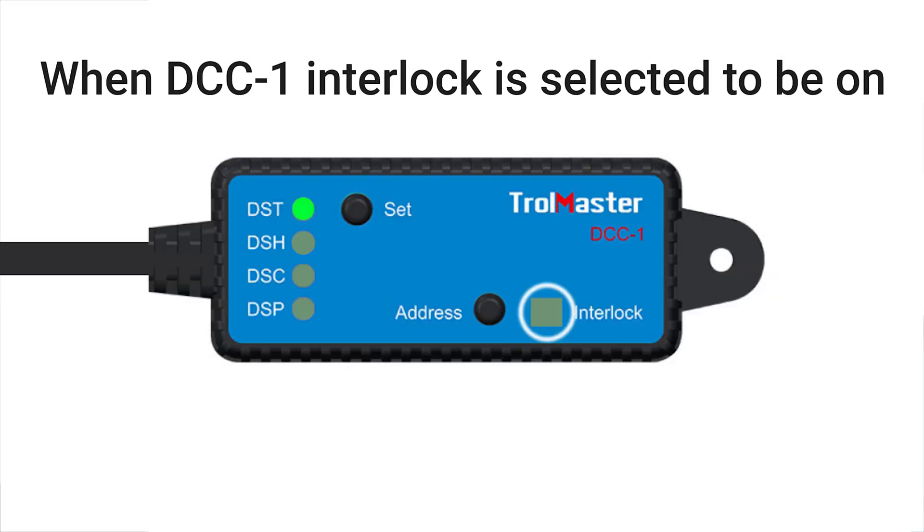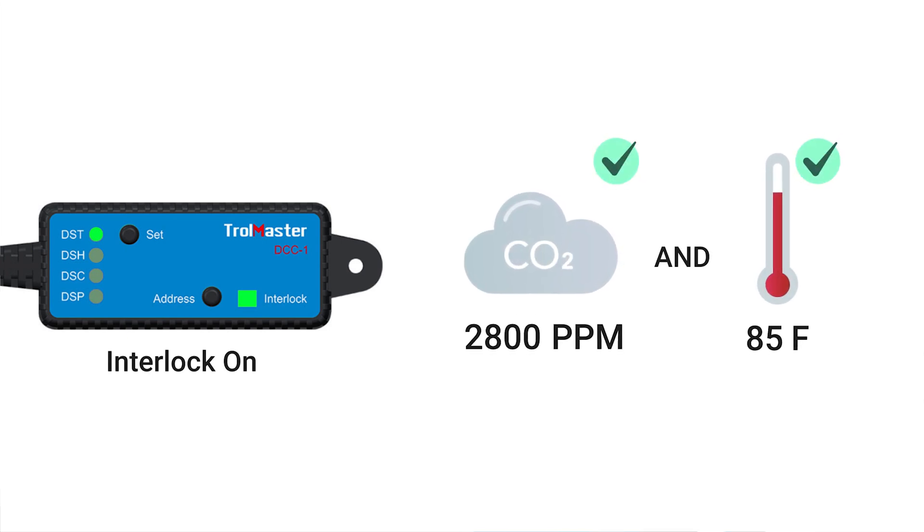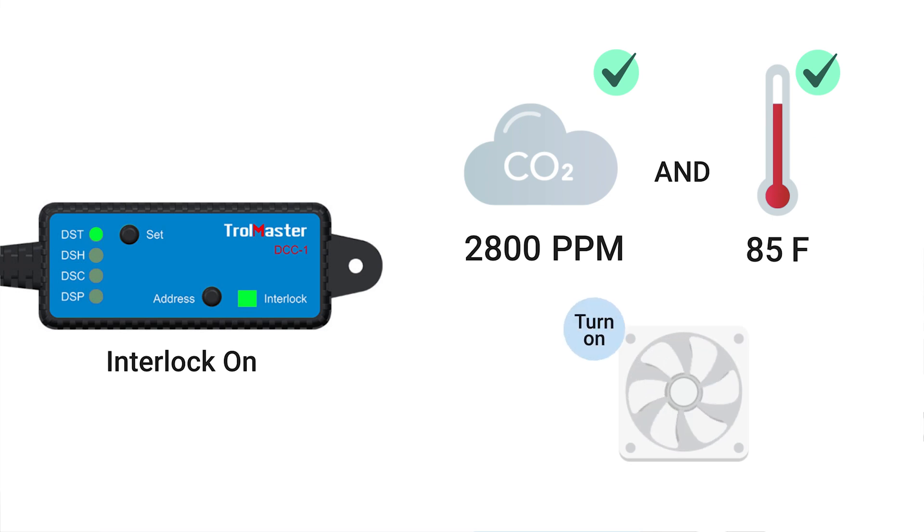When the DCC-1 interlock is selected to be on, both conditions associated with a pair of modules must be fulfilled together to activate the on or off of the device, which means the modules are used in series.